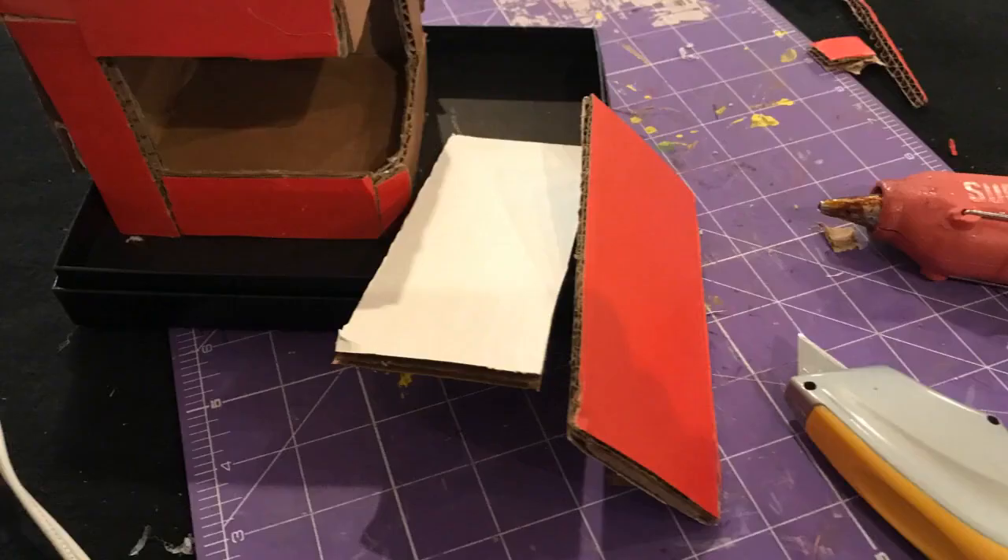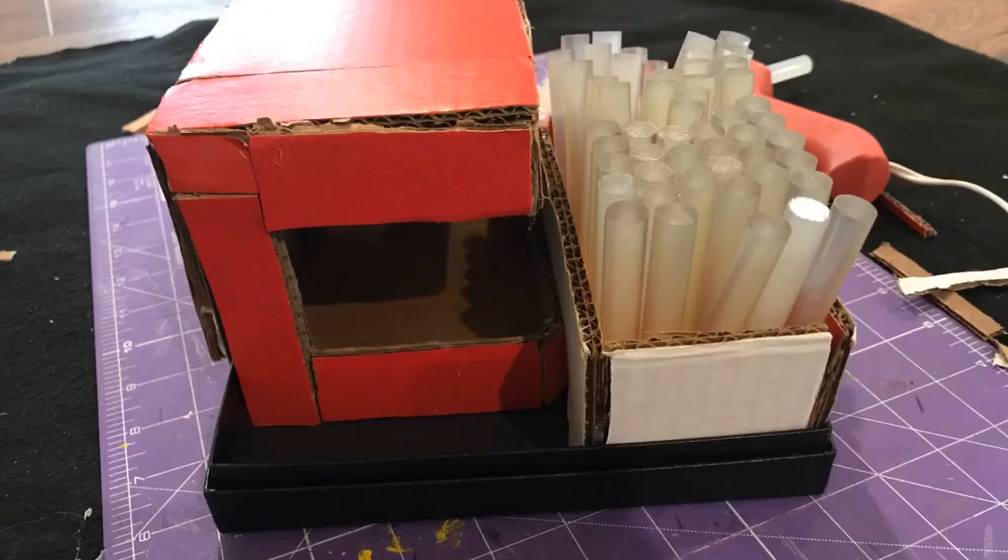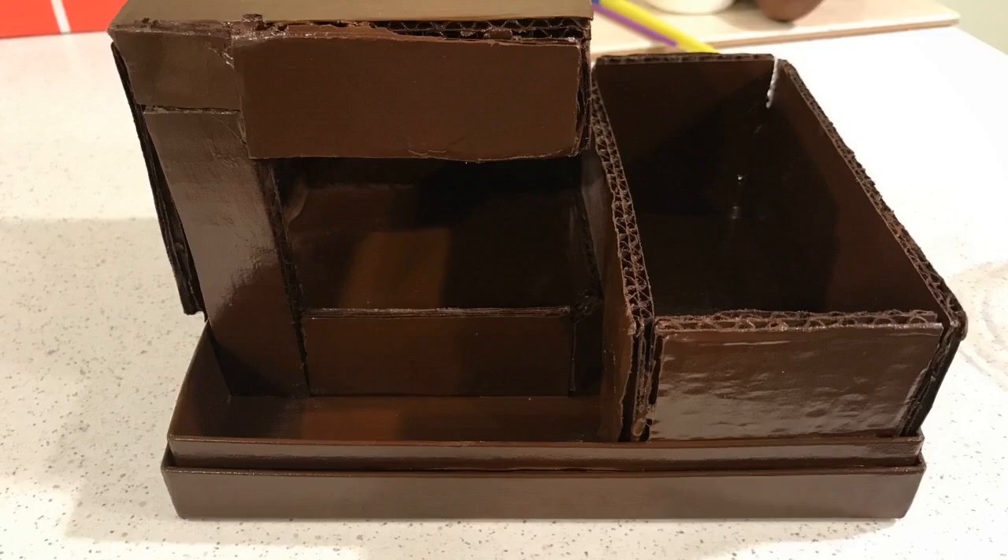Some more sturdy cardboard was used to create the holder for the glue sticks on the right. I quickly tested to see if it looked right and if the sticks would stick out enough for easy access — pun intended. Now, a couple of coats of brown spray paint with drying time between coats, and this piece felt sturdy as wood — well, not quite, but still mighty close.